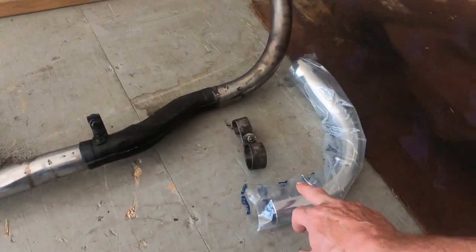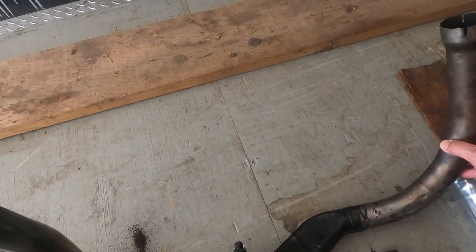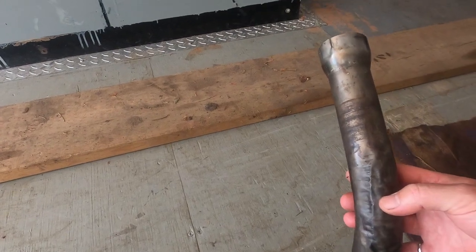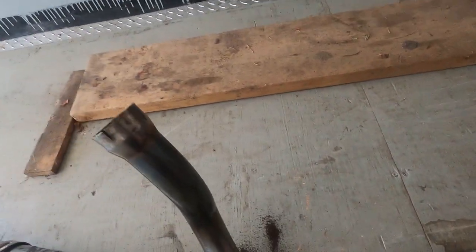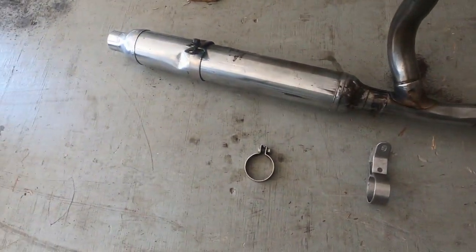This one looks like it's spot welded. I do have a replacement front pipe, aftermarket of course, that came with it. This pipe has got a fair bit of damage in it, but you can always put the heat shield on top of it and see how that works. And I've got a few clamps that came with it as well.